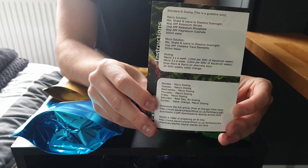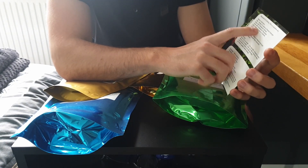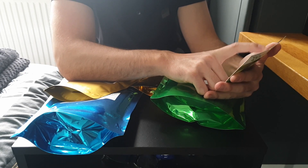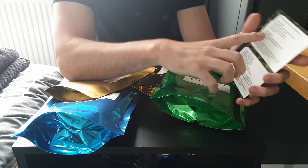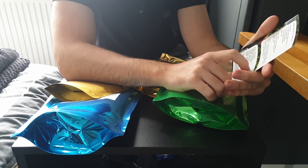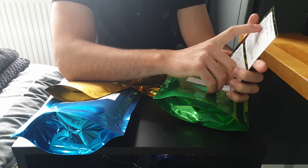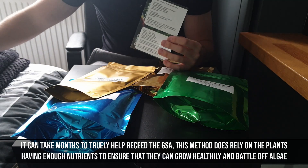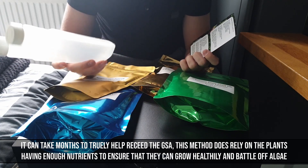This shows you how to dose everything. I'm not going to be following it exactly today — it says four teaspoons of potassium nitrate, one teaspoon of potassium phosphate, and six teaspoons of magnesium sulphate, topped off with 500 millilitres of water. I'm going to double the dosage of phosphate in my macro solution, which should help me get rid of that green spot algae.